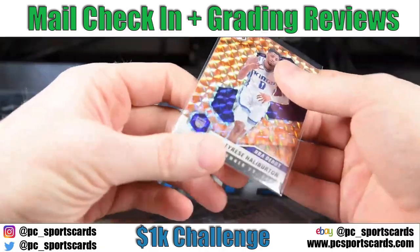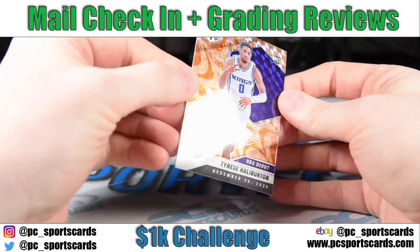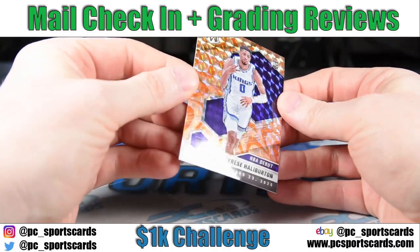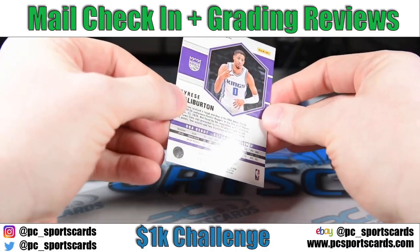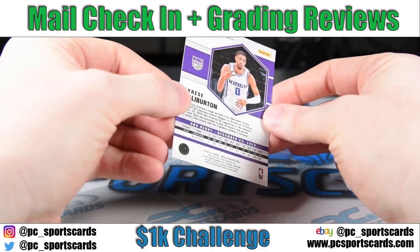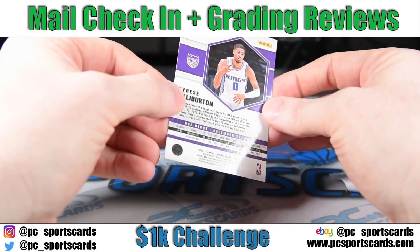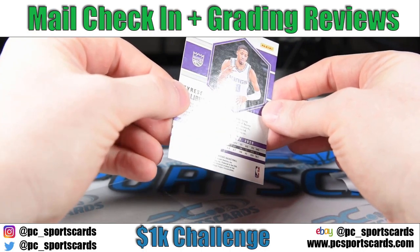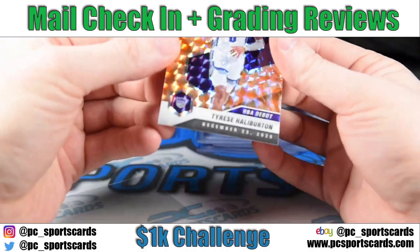The next five cards we picked up from the same seller — again, took advantage of combined shipping. Halliburton's been absolutely on fire. This is the NBA debut, not the real rookie card. I think it ended up costing me $5.50. I'm going to guess it's $30 plus as a PSA 10. Super clean again. It looks good — another one going in.